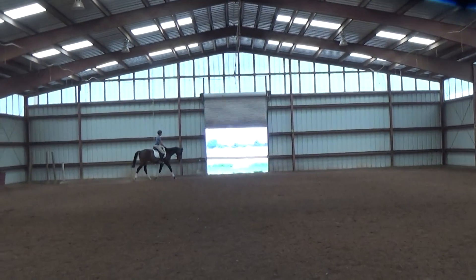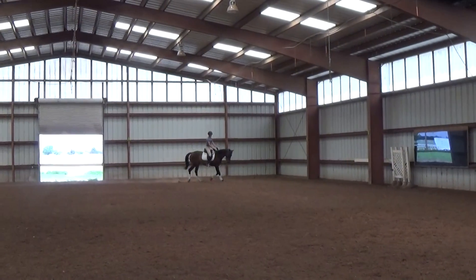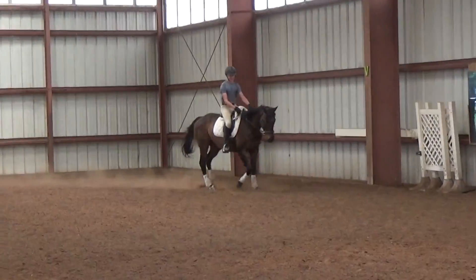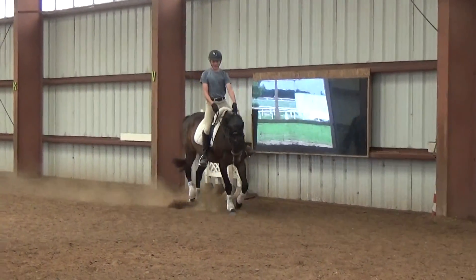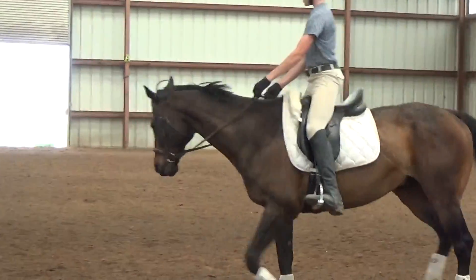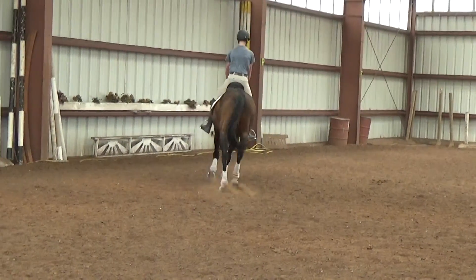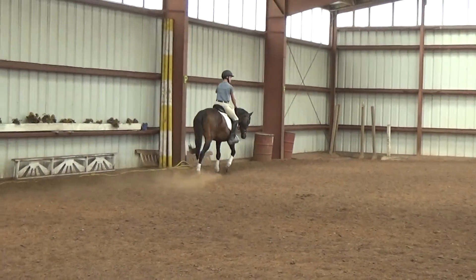I just feel him out — he's got a big trot, doesn't he? Yeah, I was surprised the first time I trotted him. I was like, oh yeah, this is a real dressage horse.